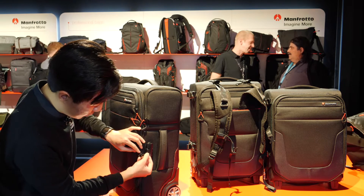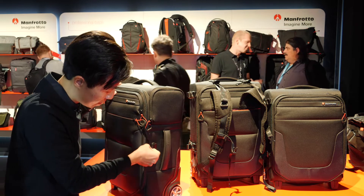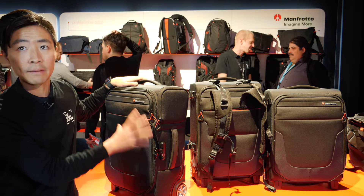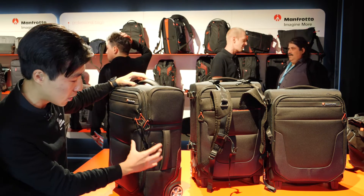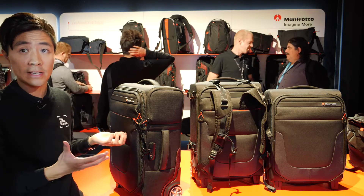Eventually you open it up here and let the lockable zipper pass through, and then you lock the bag in place. So you're not only locking your main compartment — you are already locking all the external pockets as well. This gives an extra level of safety.